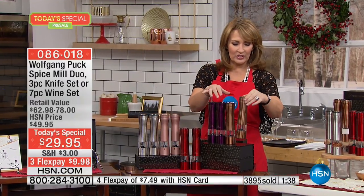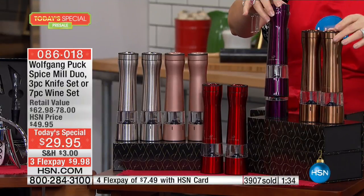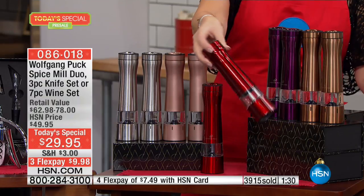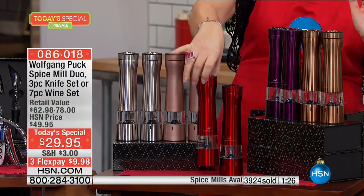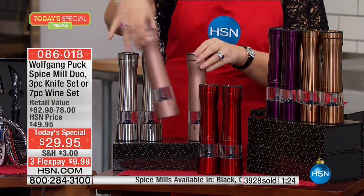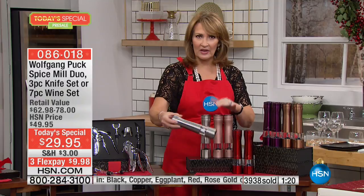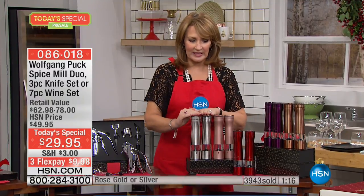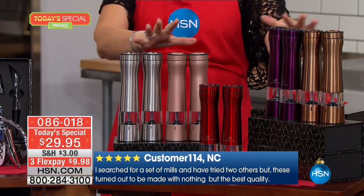There's the copper, and this beautiful eggplant — I love that eggplant. Moms, get one for every son or daughter; it's a fantastic gift and you're getting both grinders. There's the red. I love the rose gold — how pretty. And then if you love stainless appliances or want something sleek, you can go with the stainless. Stainless, rose gold, red, eggplant, copper — that's your choice.